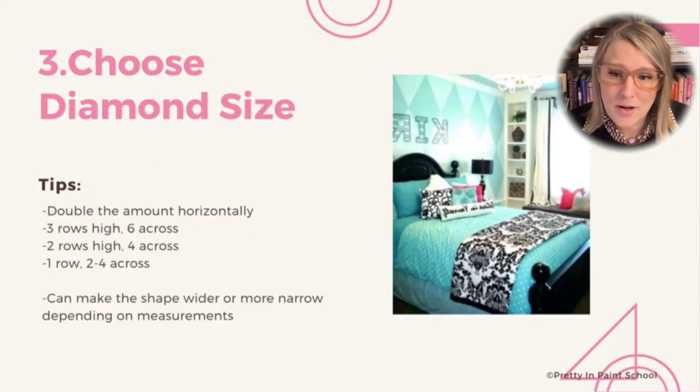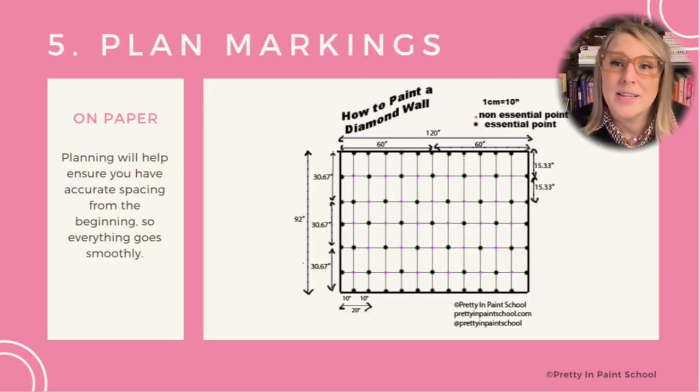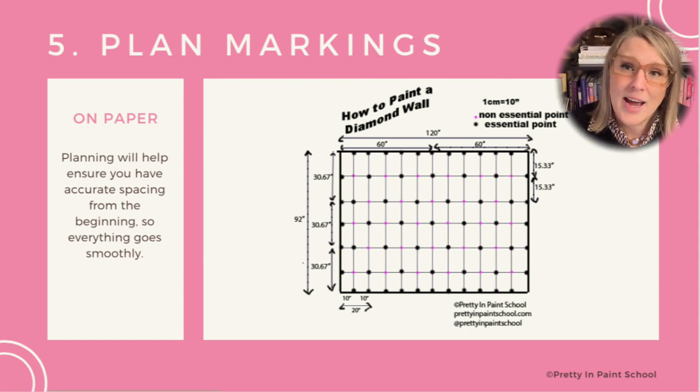After you've measured the size of your wall, you'll need to find the measurements for placing your markings. You'll need to decide the number of rows you want as well as columns. Make sure to plot out your wall markings on paper, as shown in the next slide — this was my biggest mistake on this project. You will be dividing your height by the number of rows, then dividing that number by two to find the horizontal point of the diamond, and also dividing your width by the number of columns you want.